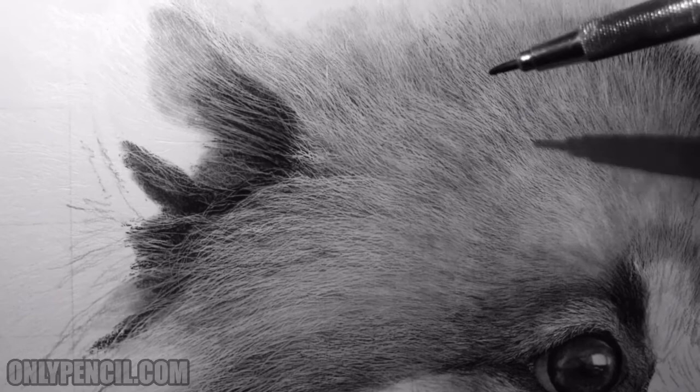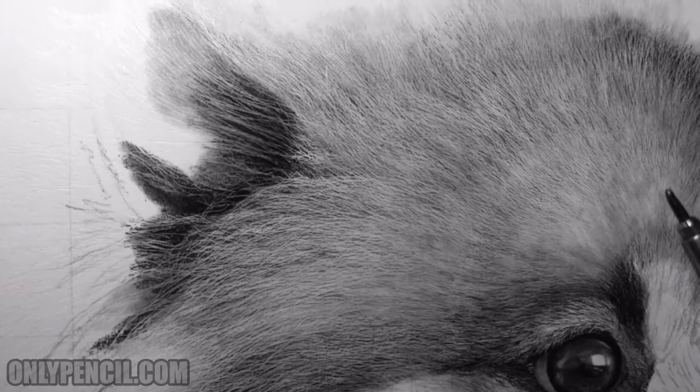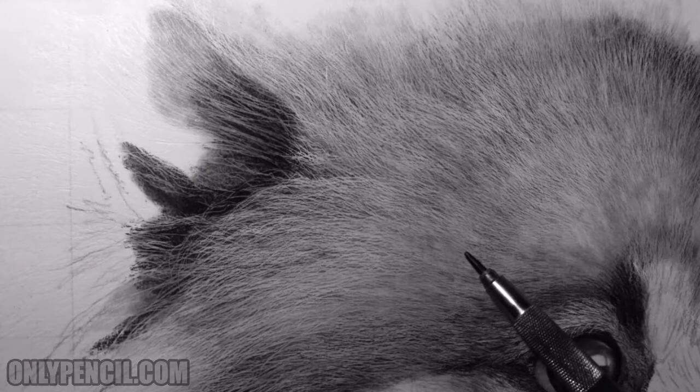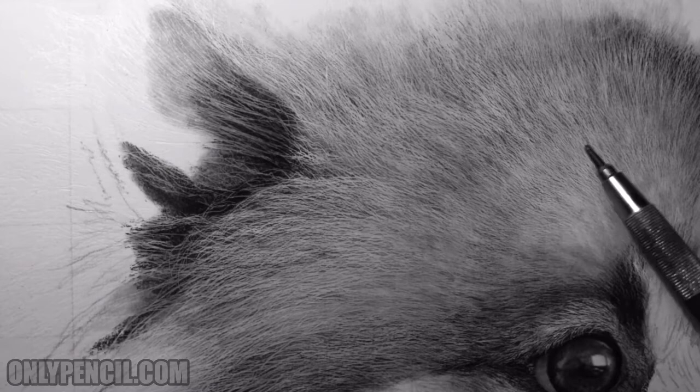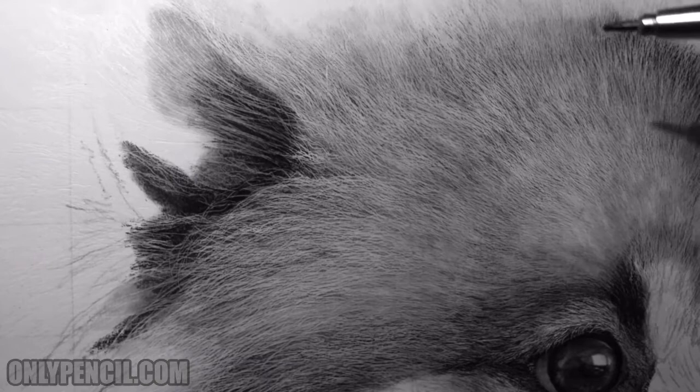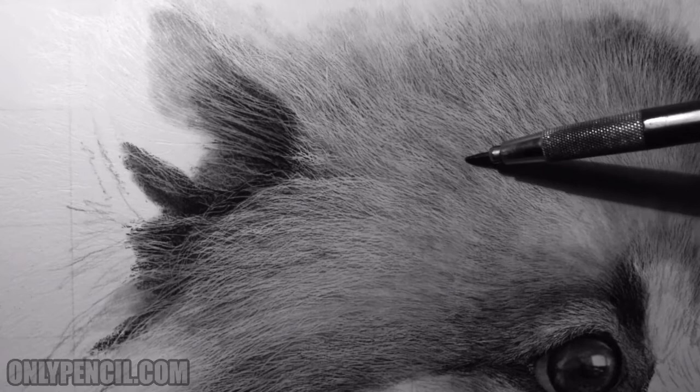And so on. The flow of hair — you also need to keep in mind the contours. Imagine a line going this way, and then out of these lines the layers of hair grow up. That's why it's important to keep this in mind, because it makes it easy to find these layers.